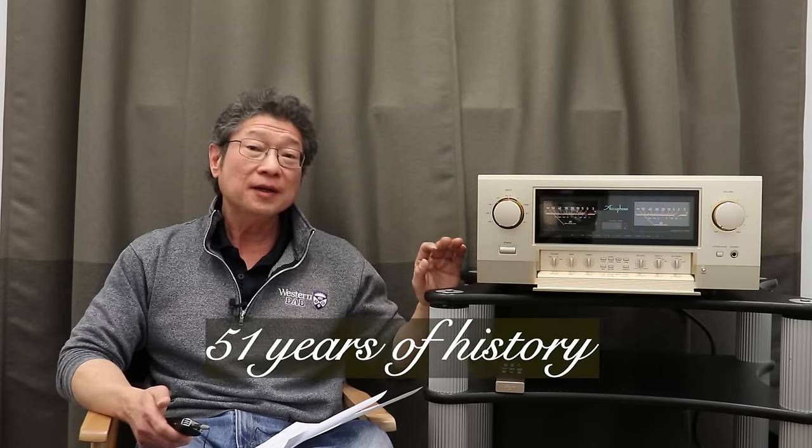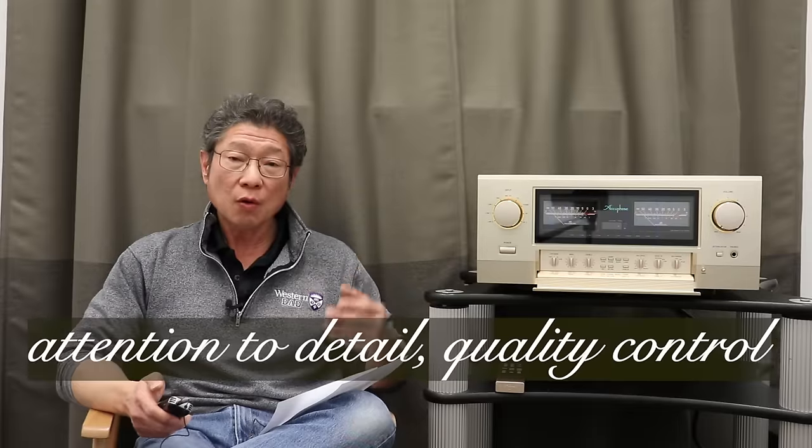Let me interrupt and go into some of the things AccuFace is known for, because this is all under the good. AccuFace was started in 1972 as a company called Kensonic; ten years later they changed the name to AccuFace. Basically, the company has been around for 51 years. Very few companies can say that. Not only has it been 51 years, but the company has continued uninterrupted under the same ownership for all these years — quite an achievement. AccuFace is also well known for their attention to detail and quality control, and they are probably one of the leading manufacturers as far as reliability is concerned.